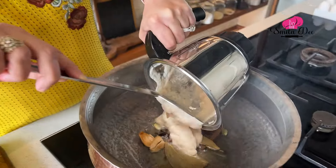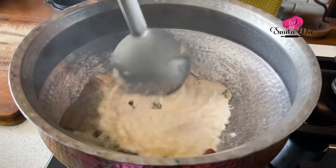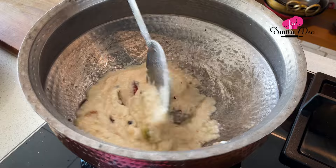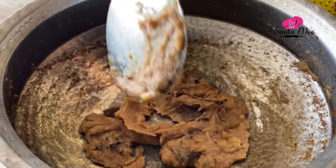Now we'll add the ground Onion paste. Increase the flame after you've added the Onion Paste and fry till the Onion Paste has turned brown in colour. Once the Onions have browned, just add a kilo of Mutton to it and sear or braise the Mutton on a high flame for 5-6 minutes.